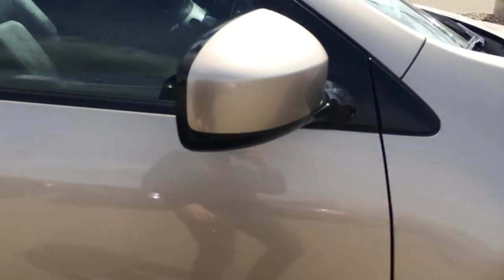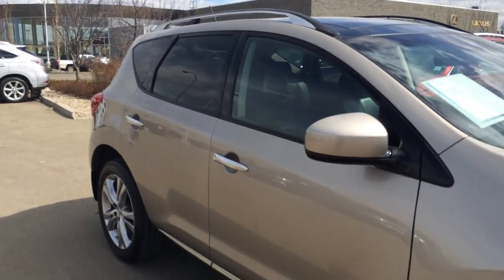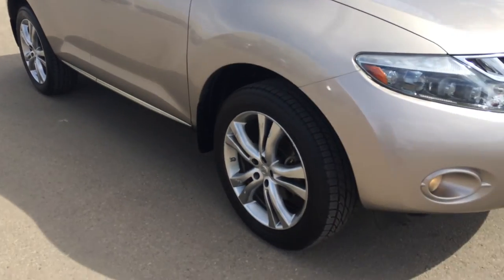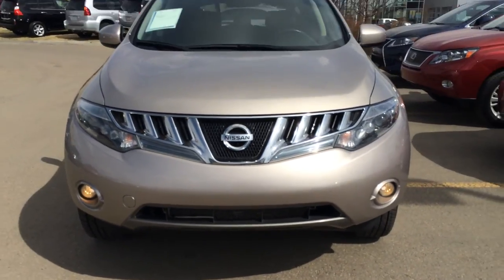Your side mirrors can fold shut. Around to the front you have your Xenon headlamps, daytime running lights, and fog lights.